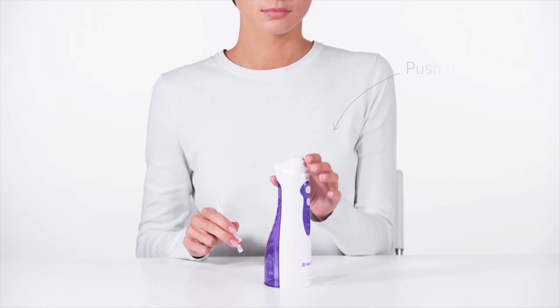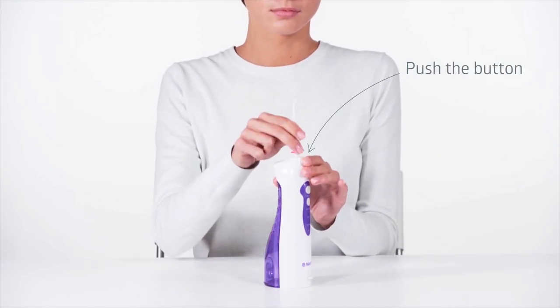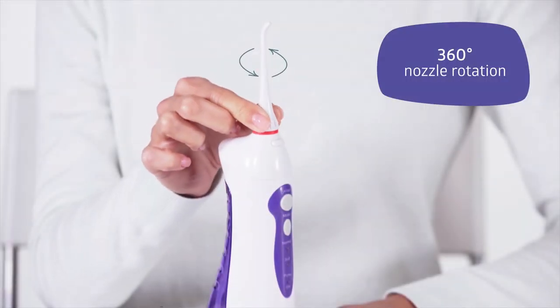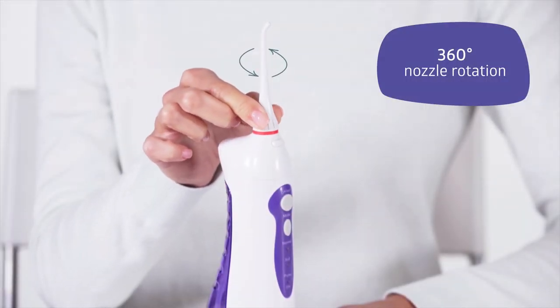Position the nozzle. To position or remove the nozzle, push the button. The nozzle rotates 360 degrees, ensuring comfort and efficiency.